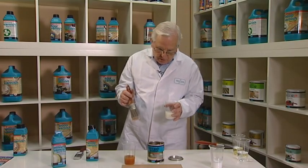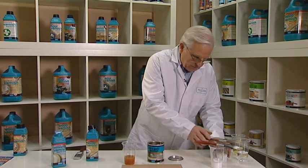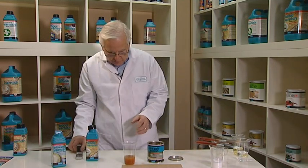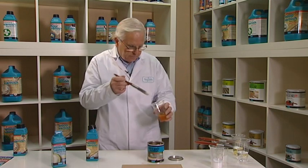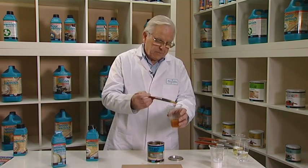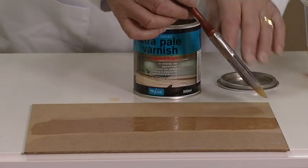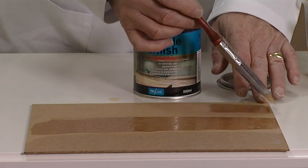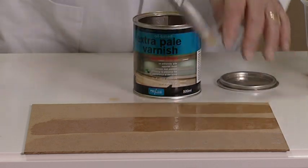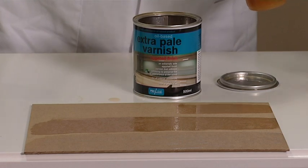I'm now going to show you the golden brown oil-based varnish applied to the same board. As you can see, the oil-based varnish is stickier than the water-based and takes longer to apply.